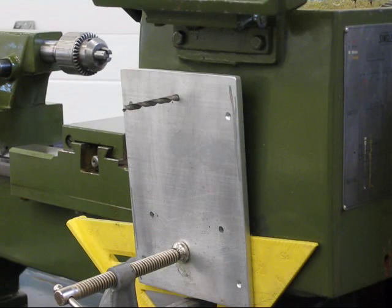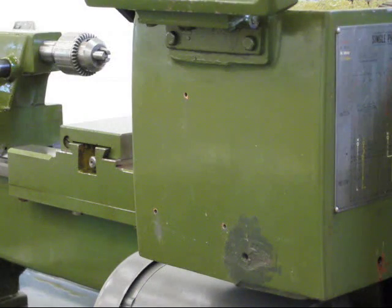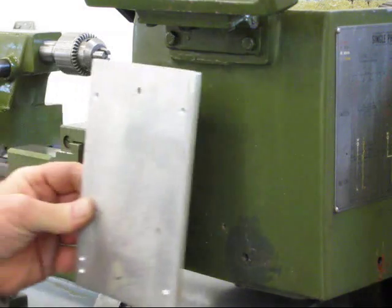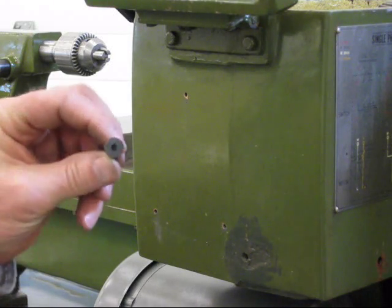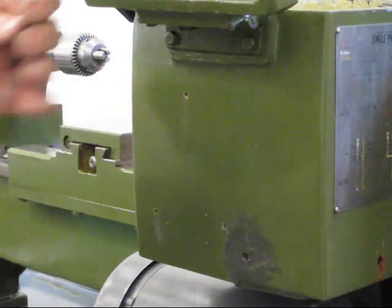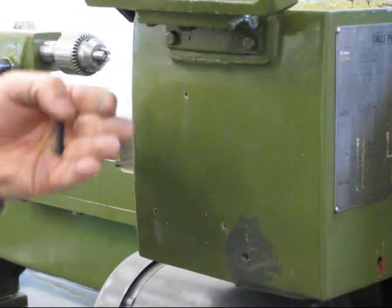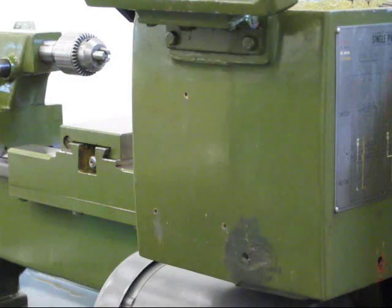I'll just enlarge these holes on the mounting plate, put a countersink on there, and then check the mounting. I'll have to tap the lathe as well. The lathe is going to sit like this and will be bolted on with flathead cap screws — socket head flathead cap screws — so it'll be nice and flush for the variable speed drive to actually mount on there. And the drive will mount in this position here, which makes all the wiring very easy.